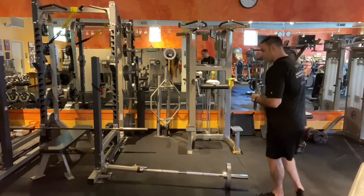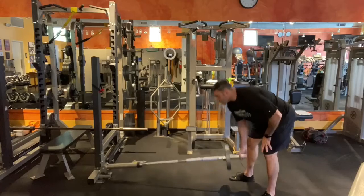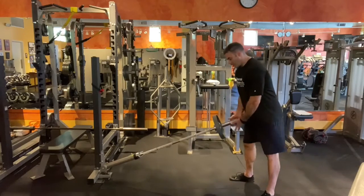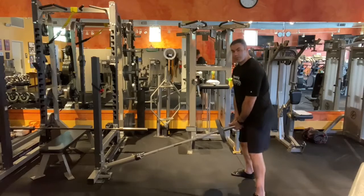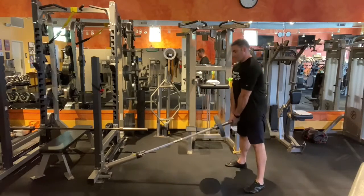We're going to start with almost a sumo squat. The bar is already attached to the landmine device. We'll use an underhand grip and do a sumo squat — from the floor, straight up.